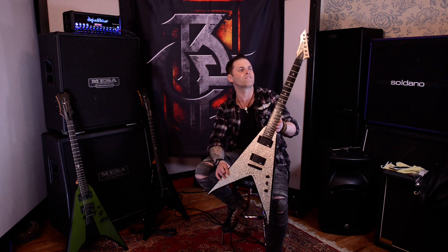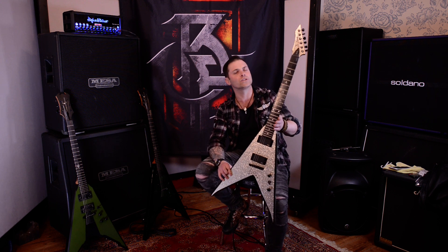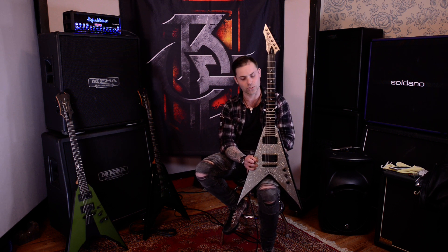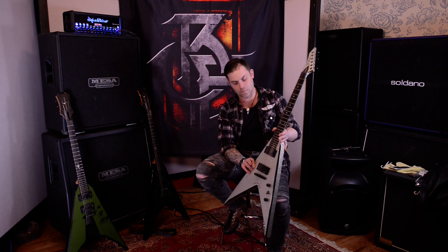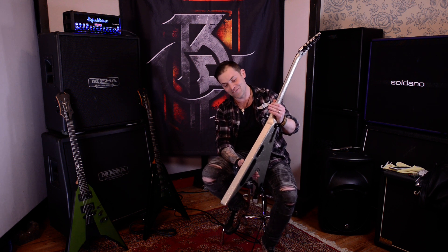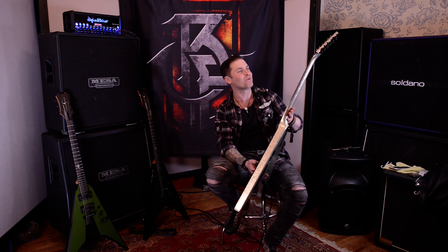You've got the two EMG pickups in there. The guys in Bullet For My Valentine are famous for using EMG. Both him and Paige use active EMG pickups. Silver Sparkle — it's kind of eye-catching, not necessarily the type of finish I'd have on one of mine, as you can see. I don't think I can pull off Silver Sparkle as well as Matt can. I dig it, I think it looks cool. So if you're watching, Matt, you do Silver Sparkle quite well, don't you?